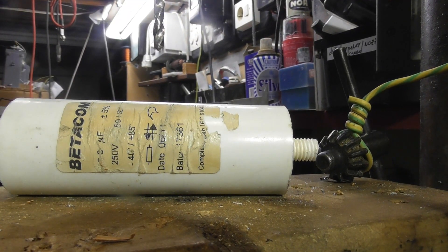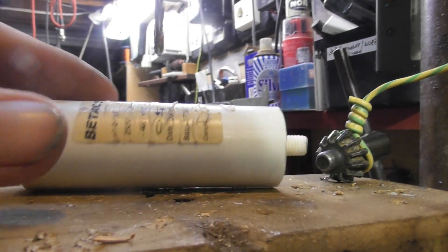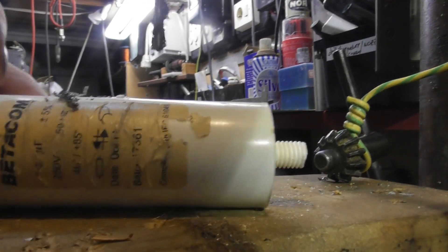I'm gonna see if I get some entertainment. I'm gonna drill a hole in this capacitor here and liven it up, see what happens.